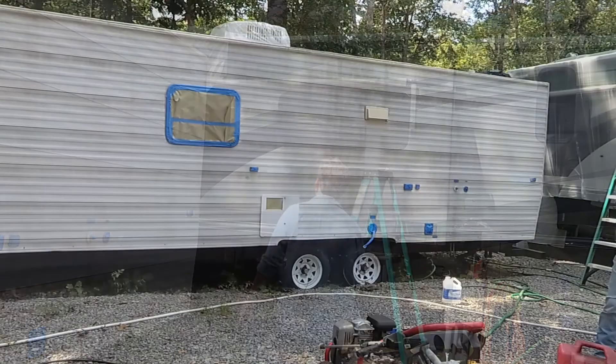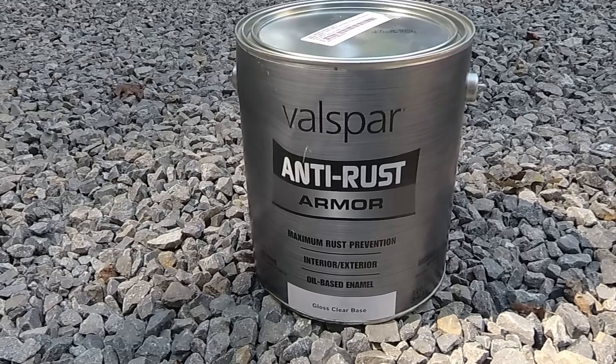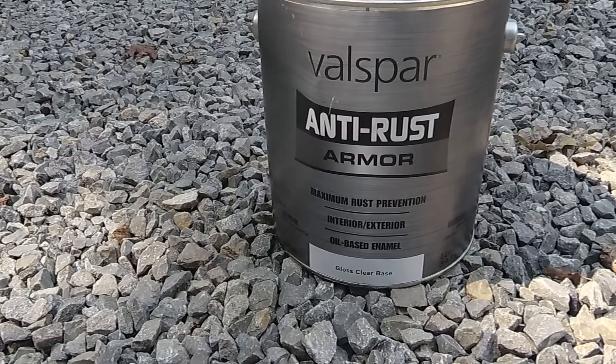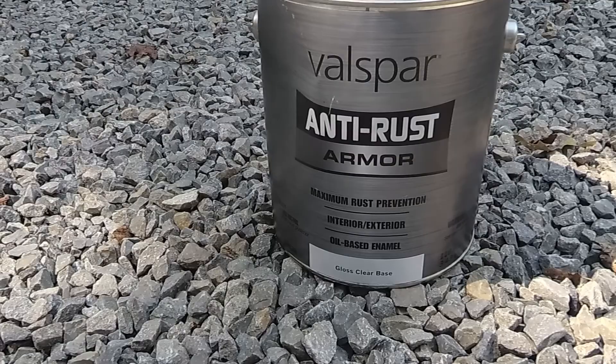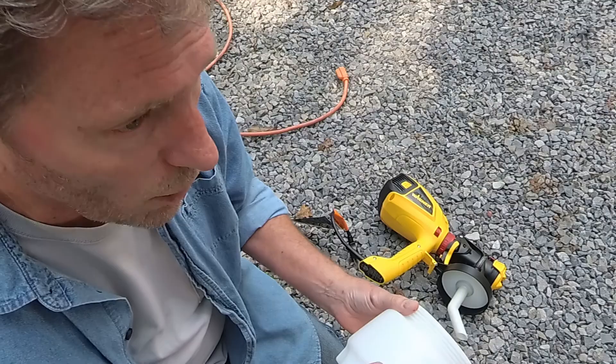We're going to try out this Wagner spray gun — I'll put the model down in the description below. My brother purchased Valspar anti-rust armor and they mixed it to the color he needed, so we're going to try this with our first color. I'm thinking the easiest thing is to try it unthinned first and just see how well it sprays, because the less we thin it the better coverage we're going to get.